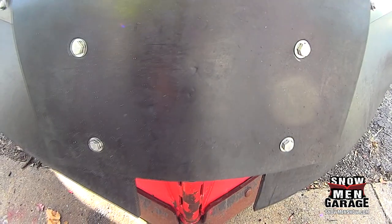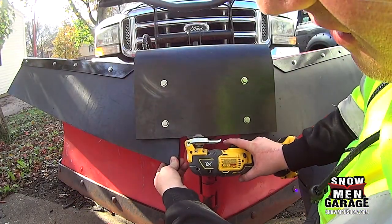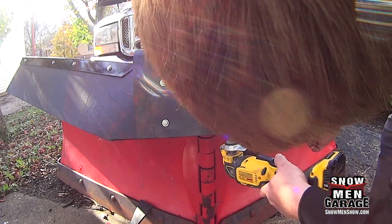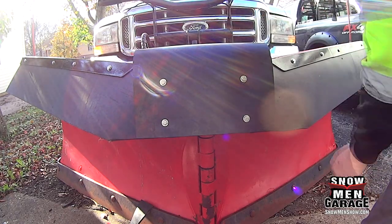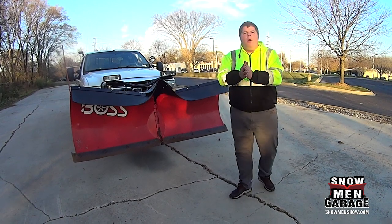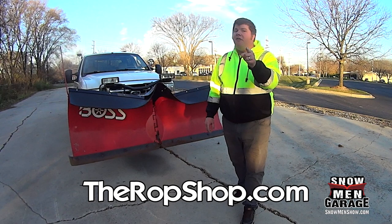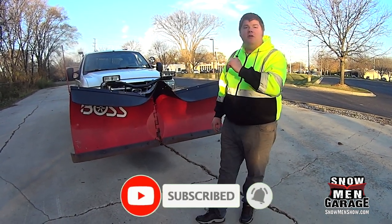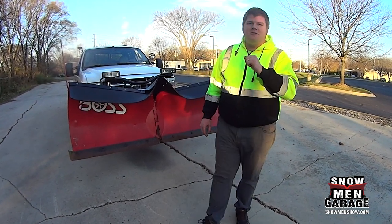Once you're finished it should look something like this. This last step is purely for aesthetics — we're going to cut off the extra rubber on both side flaps to make it look a little better in the center. There you go, it's all installed and looks beautiful on the plow. If you want one for your plow, go to the Rop Shop website. And remember, for all things snow plowing subscribe to the SnowMed YouTube channel. We also have a new channel called Snowman Garage, so go subscribe to that as well. Thanks for watching.